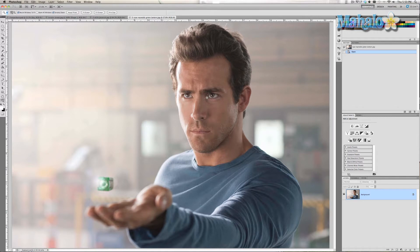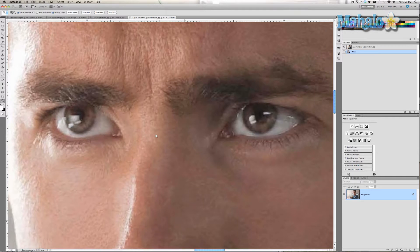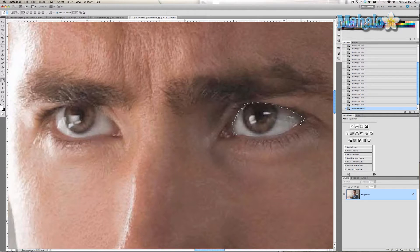So what we're going to do is zoom in on his eyes — nice and close. Then we're going to grab the pen tool and create a path around his eyes. The more exact you are, the better it will look. Also be sure to mask both eyes at the same time, so when you apply the effect it will affect both.